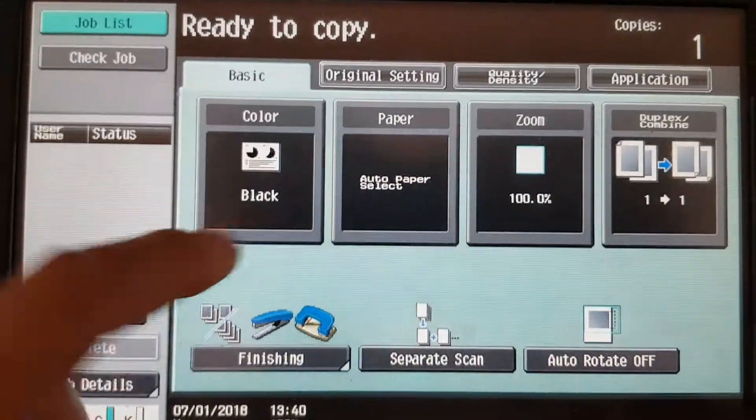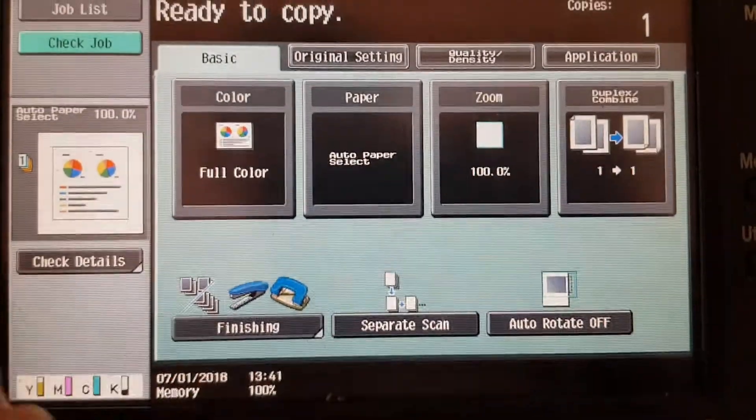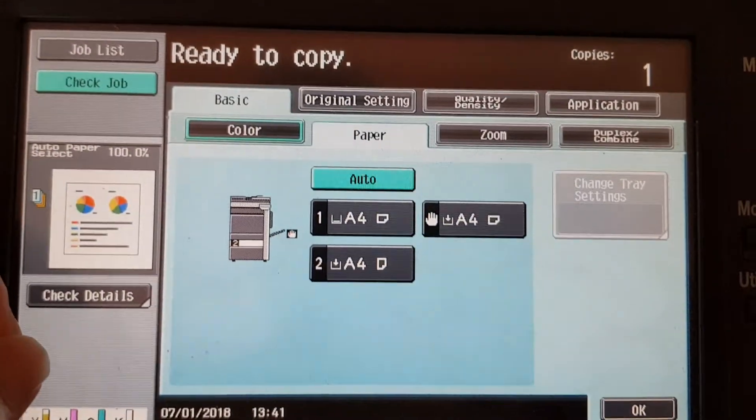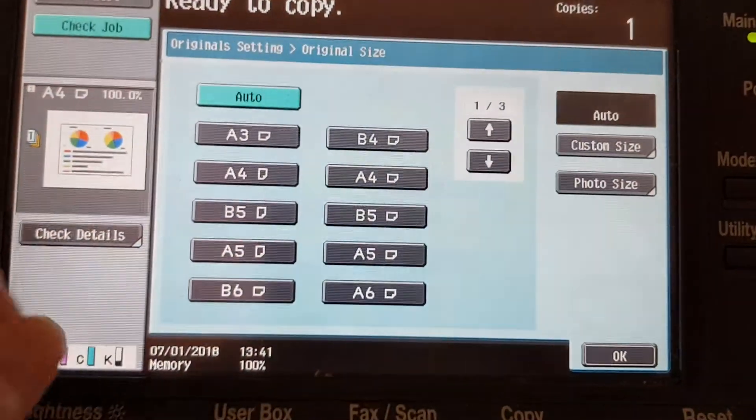Okay, let's see how this one goes. I'm not sure if this one's an A4 or just a bit shorter than an A4 or something. Let's see how we go. We're just going to stick it on A4.